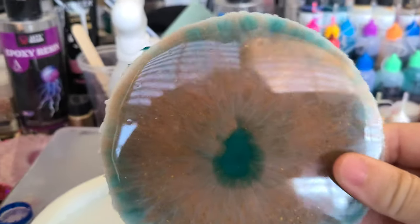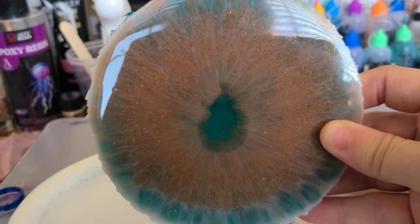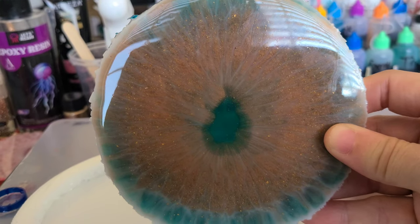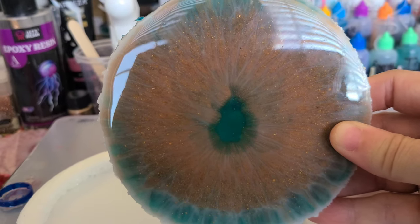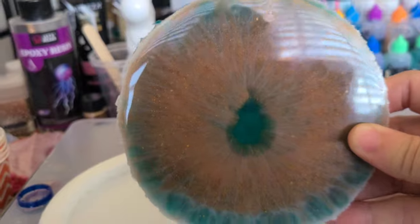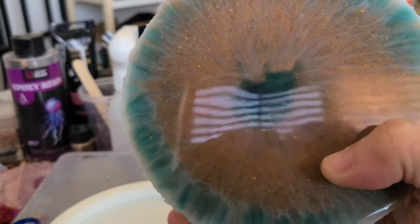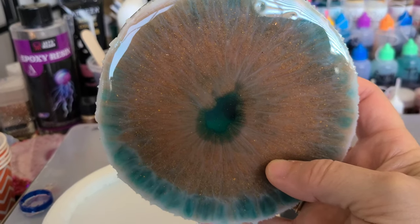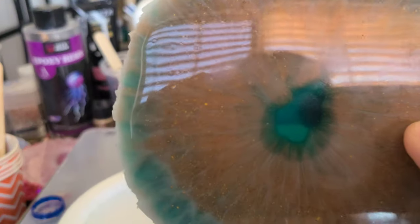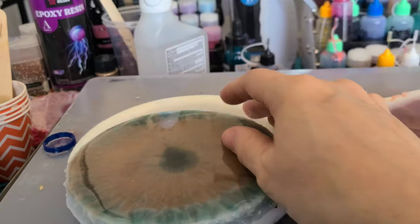Voilà! So this one — if you guys remember — was the Liquitex gold and then I had to come in with the bronze pigment because it wasn't working right. So I may try this again but with the bronze pigment only. That's pretty cool, but it is see-through. I'm just not sure what to think of it — it almost looks like sand.